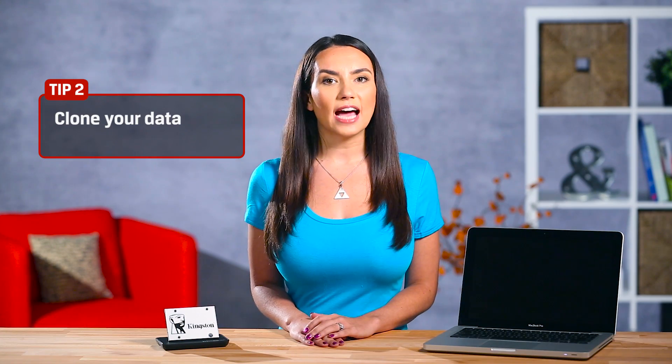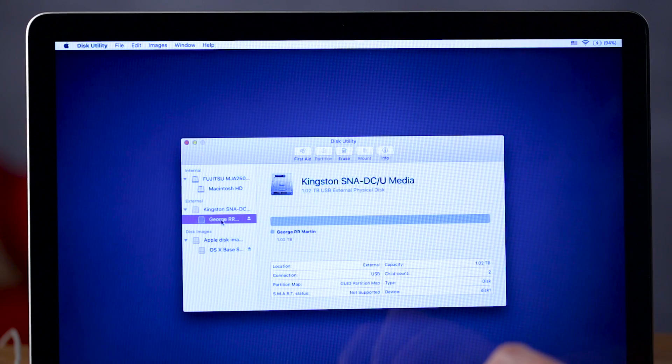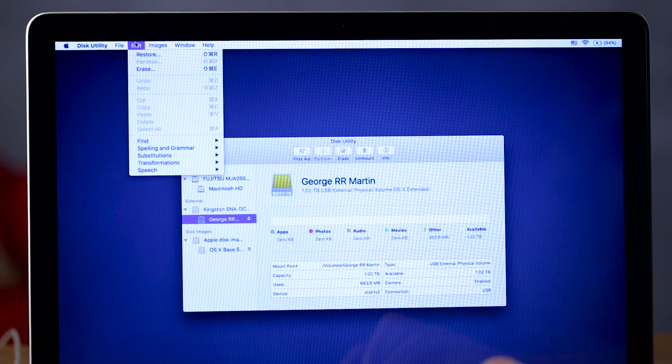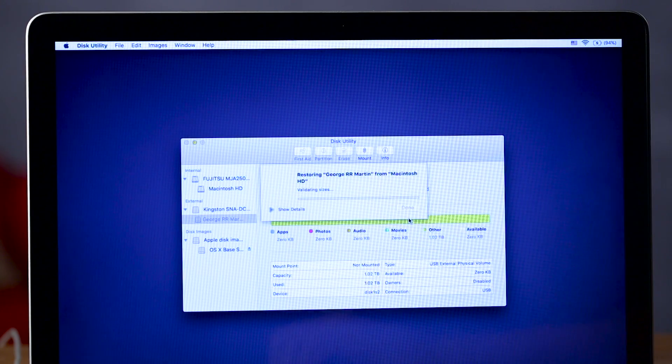Now it's time to copy the data to the new SSD. You can do this by selecting your new drive name from the list on the left — there's George. Go to the upper menu bar and click Edit to find the Restore tab. Select Macintosh HD as the source and click Restore to start the restore process. Depending on your system, this might take some time, so fire up Netflix or grab a cup of coffee while you wait.